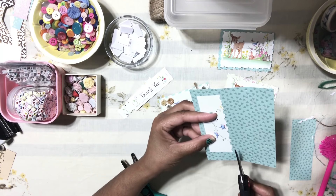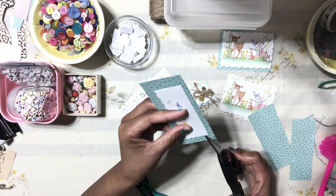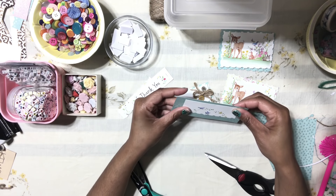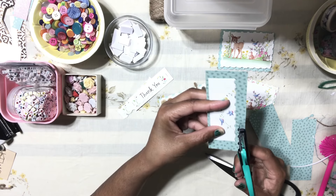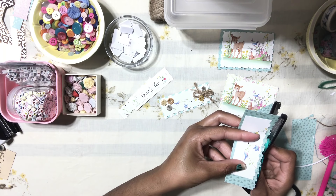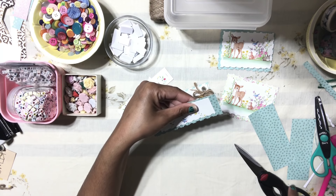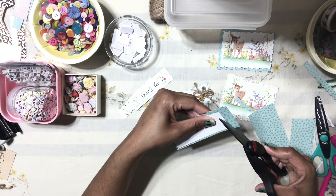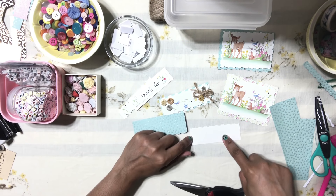I'm going to cut here, and cut this a little bit straight because it looks a bit crooked. That looks straight — perfect. Now we're going to take our fuzzy scissors and trim the bottom. Then trim a little bit off the extra on the side — you don't really need that much.